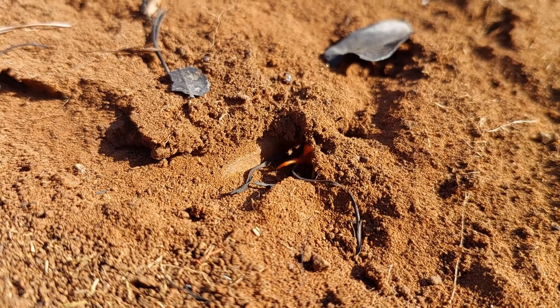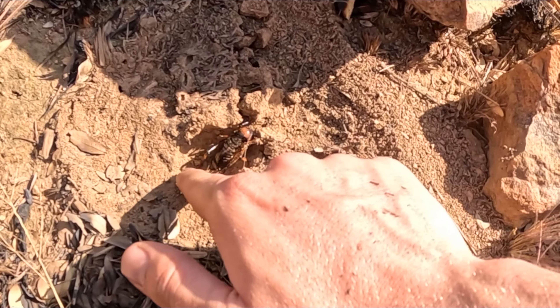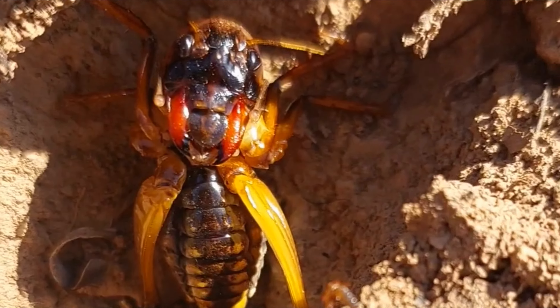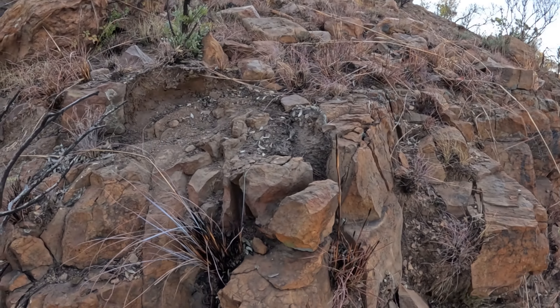Heading back to my bicycle now. It's a tough day guys, didn't find much. You'll probably see me tomorrow at the same spot — see you then. Second day — I am back, guys. I think I'm going to lift more rocks today. I still brought the hammer so I'm still going to break open abandoned anthills here and there, but hopefully we'll find some reptiles today.